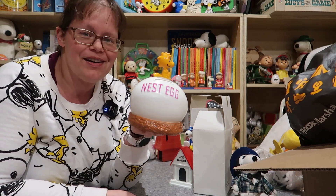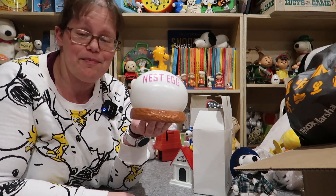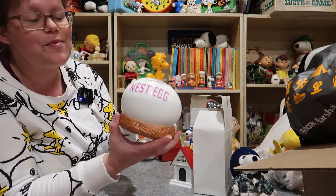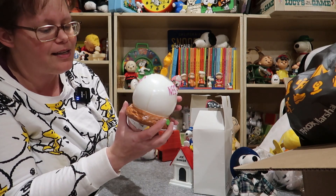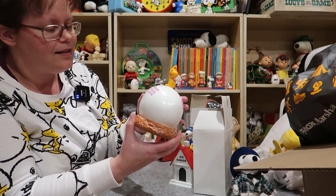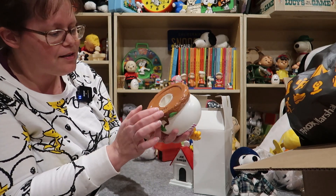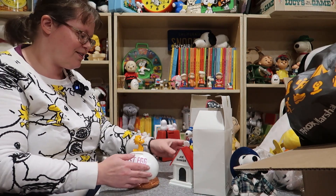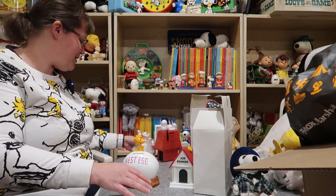I don't know what was rattling around in that box but thankfully it's nothing I bought. The Woodstock nest egg bank I have is really yellowed, so I was hoping to get a nice one. It makes a great photo for the website. This one has a stopper too — this is also by Applause.